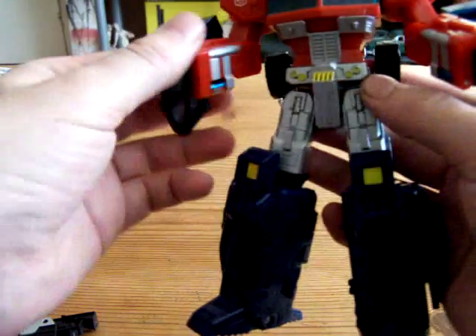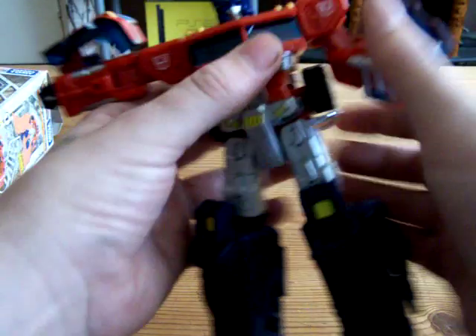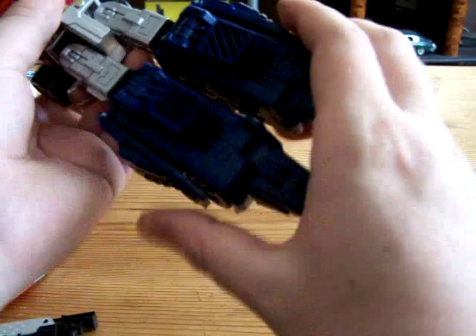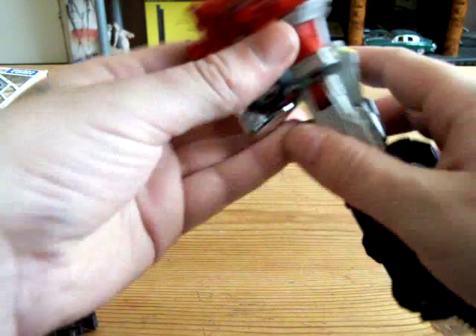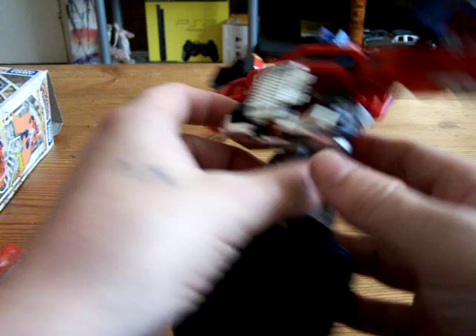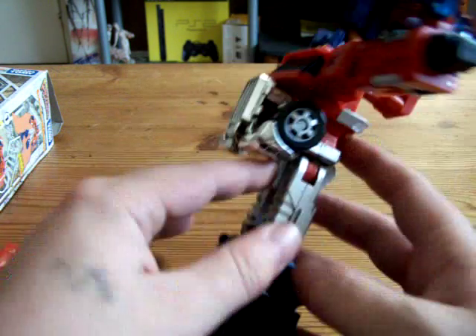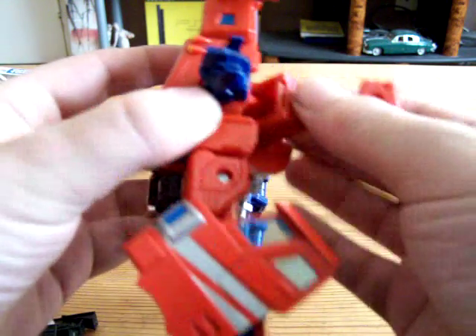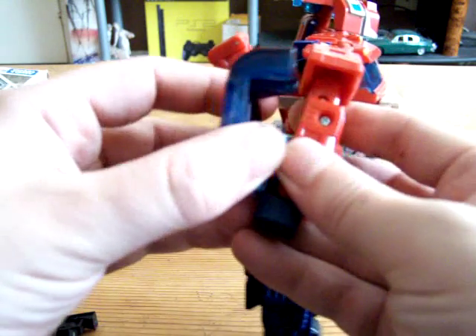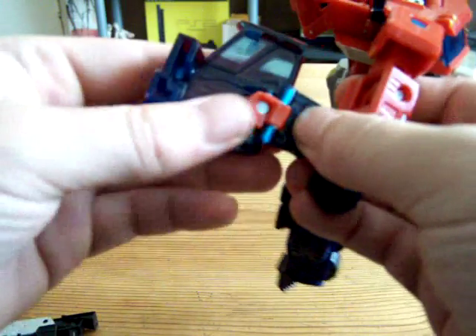I've only done this a couple of times so bear with me. First, bring the arms straight out. Then, as per the instructions, fold the legs up, do the feet, and peg the legs together. Then lift this little piece, grab it at the waist and rotate the top half of the body around so it's facing the grille. Then fold this back panel backwards and fold the head away.